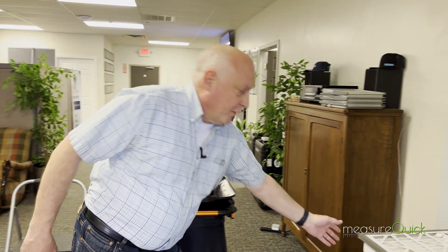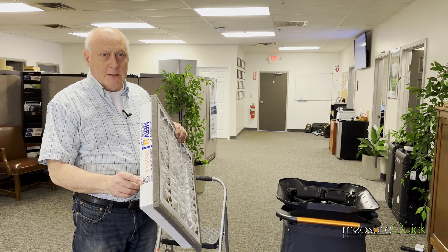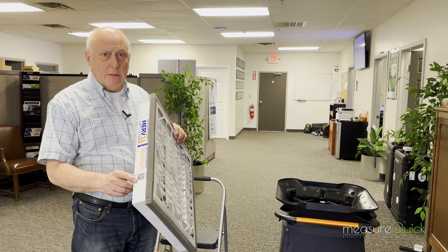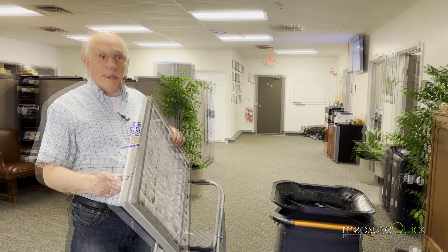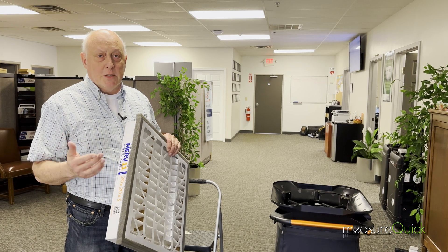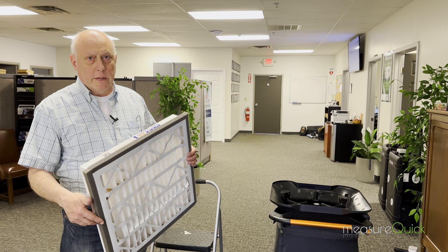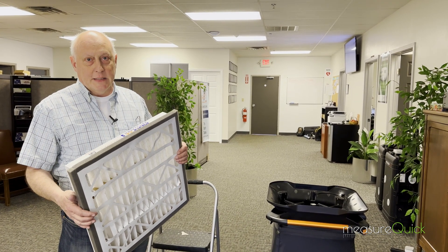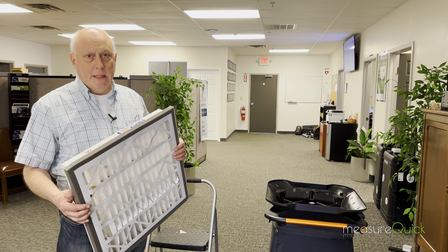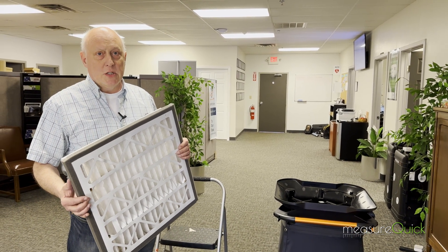Another nice thing with Zephyr filters is it has a nice QR code on here that the consumer can use for reordering. All they have to do is take the filter out, scan it with their phone, click on it, and it'll reorder. It's a nice little add-on business if you want to provide these for your customers. These are great especially for these 20 by 20s in areas like Florida — if you want to stop the elephant snot, the key thing is to keep particulates off the coil and keep the food source away. Doing those couple of things can make a huge difference.